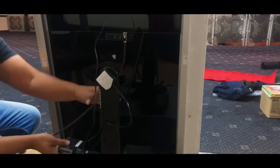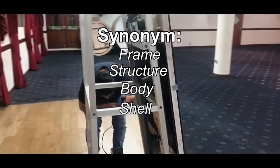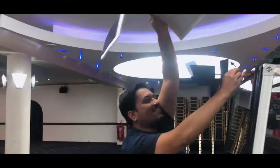As you can see, Abdul is plugging everything in. This is the main frame — the structure, the shell of the body. We've put it together and it's standing alone. That's the PC with the main software inside — it's the brain behind everything. Here we have the Amazon USB hub.